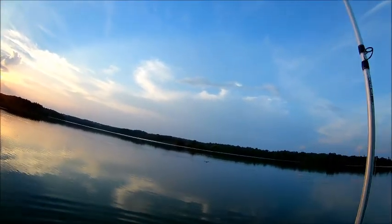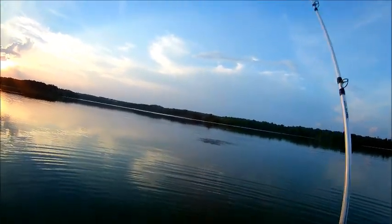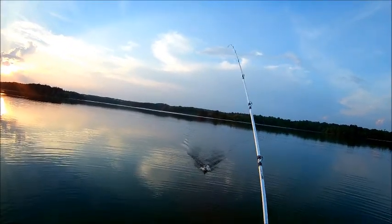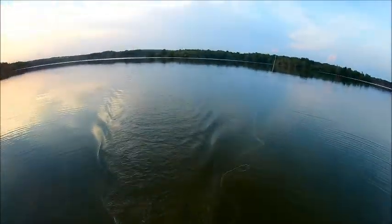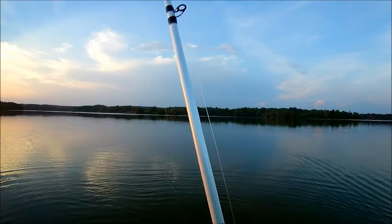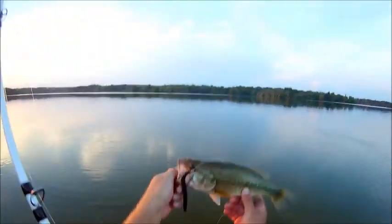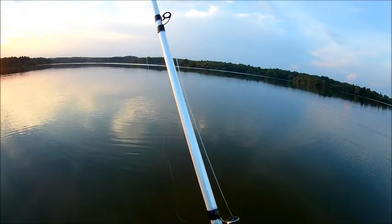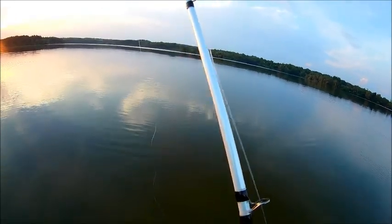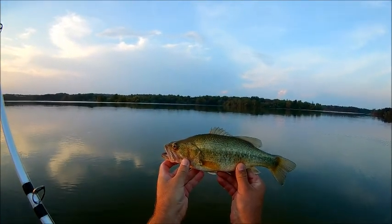Oh yeah baby! He's a jumper — whoo-hoo, fish number five baby! Let's see what he measures — 11 inches. 11-inch largemouth, fifth fish of the day, on the 4-inch black Senko Texas rig with the weighted hook.